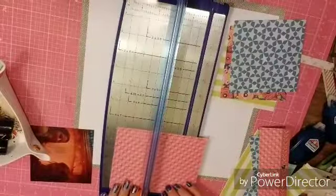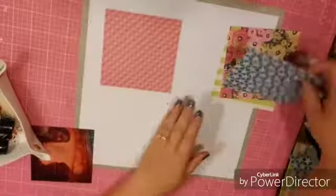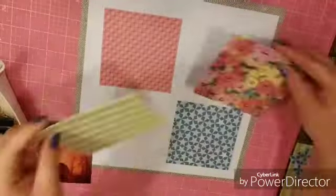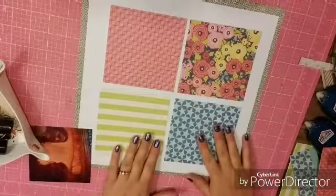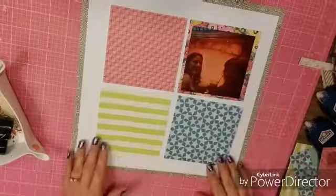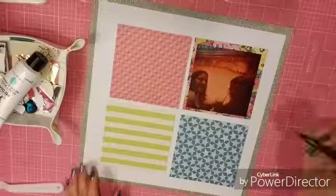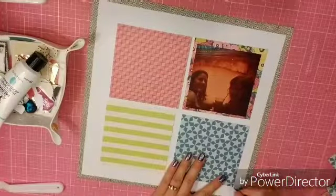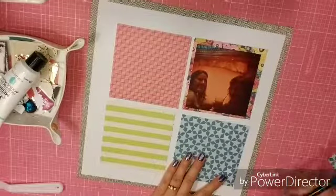I've taken the four Chamelle pieces of paper and cut them down to four and a half by four and a half, which gives me a little bit of an edge around my four by four picture. I'm just trying to decide what order I want them in and which block my photo is going to go on.